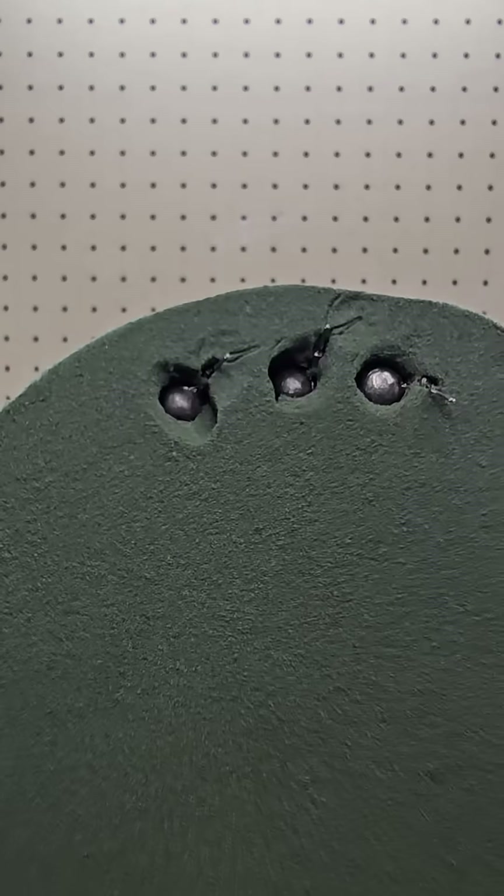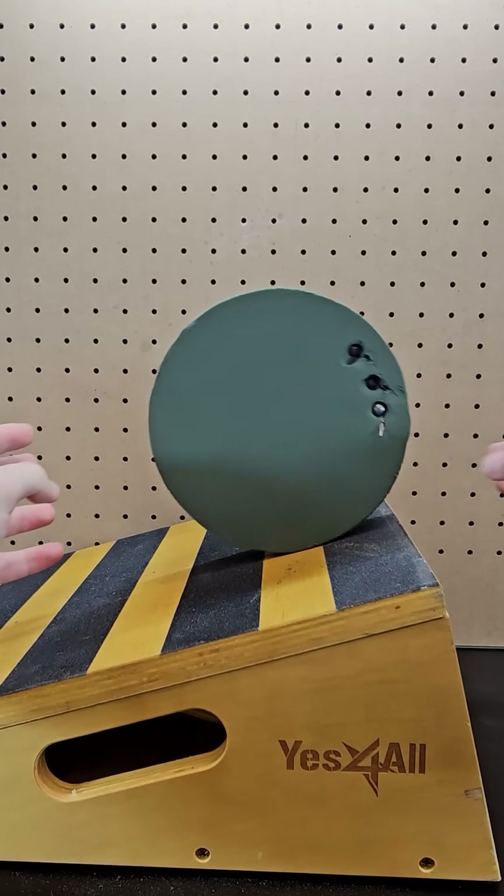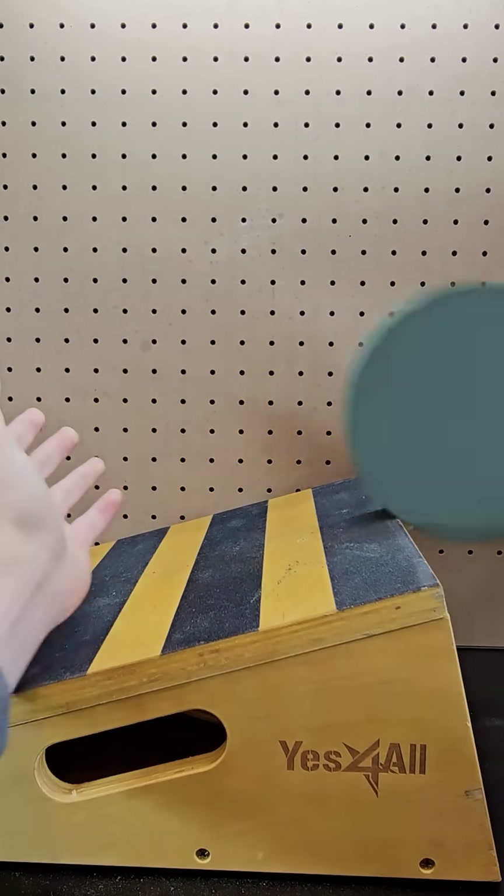I just added some fishing weights inside the foam and carefully positioned it so the weights were up high, meaning when I released it, the added weight falls down and to the right, rolling the foam up the incline.